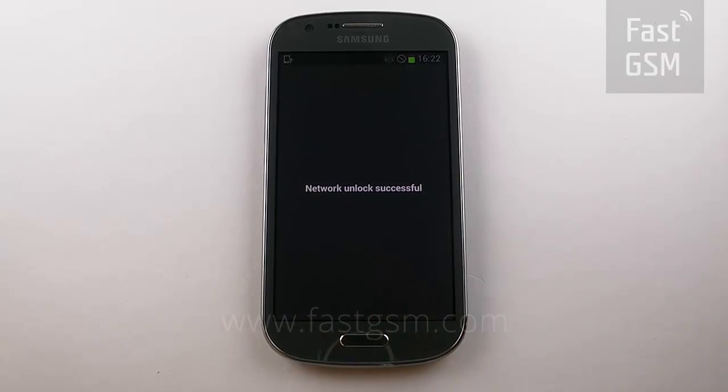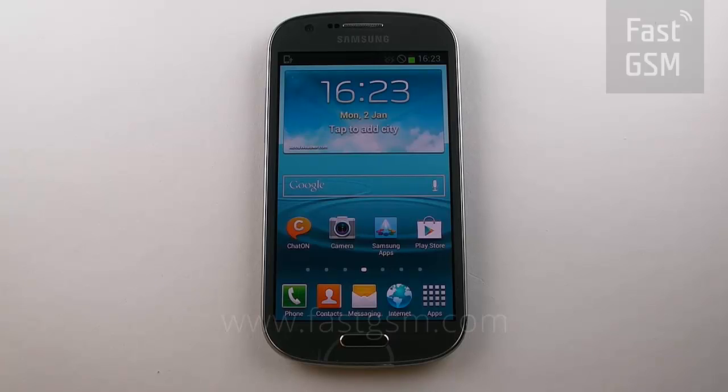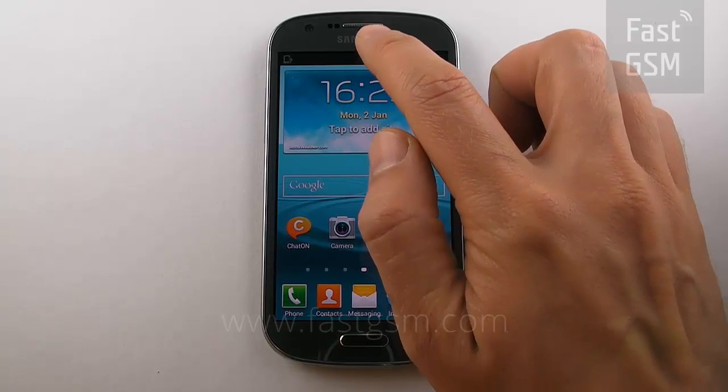Return to your phone and enter your unlocking code that was provided by Fast GSM. Click unlock and you have now successfully unlocked your phone.